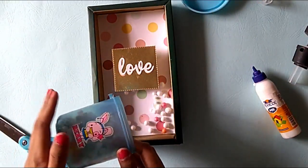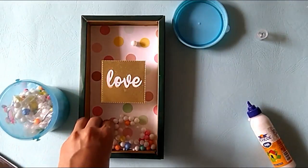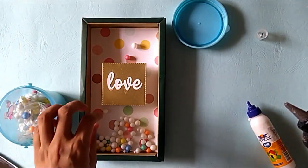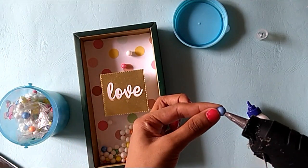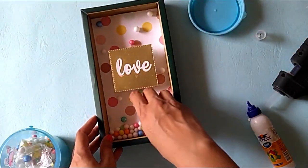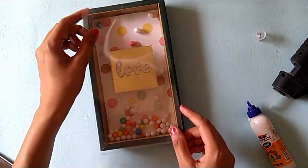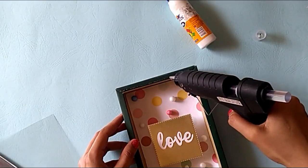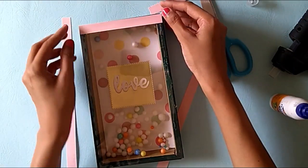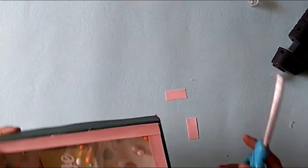I am also adding thermacol balls here to have a cohesive look across all the frames I create, and sticking single thermacol pieces here and there randomly. Whenever you create something, try doing it in different ways — try to explore yourself and your creativity. Once you are happy with the composition and the design, you stop and realize you have a beautiful creation. Here I am adding an OHP sheet to cover the frame so that the thermacol balls do not fall out, securing it nicely with the hot glue gun. Then I will again use the same strips to cover and create a border around it.